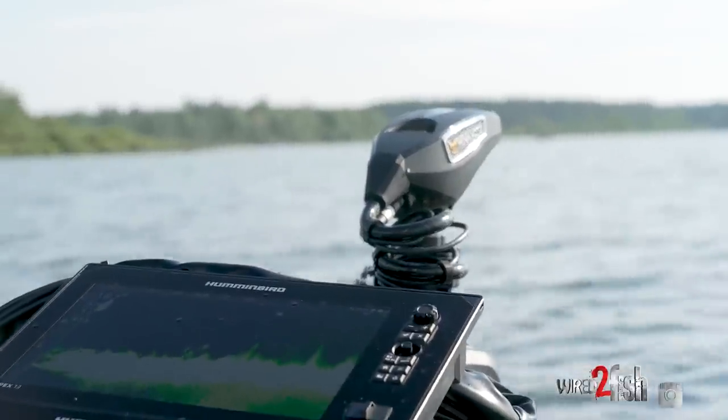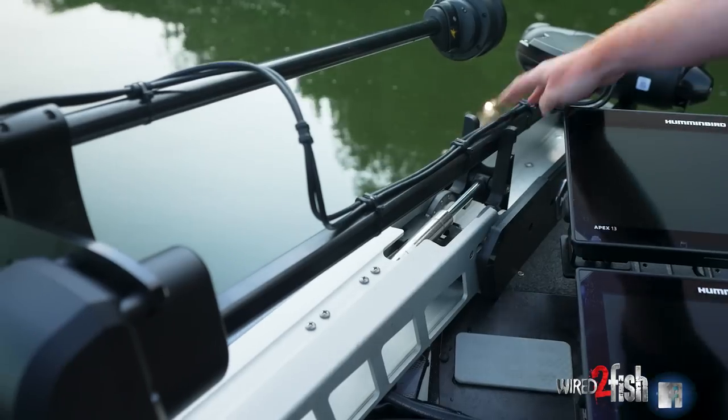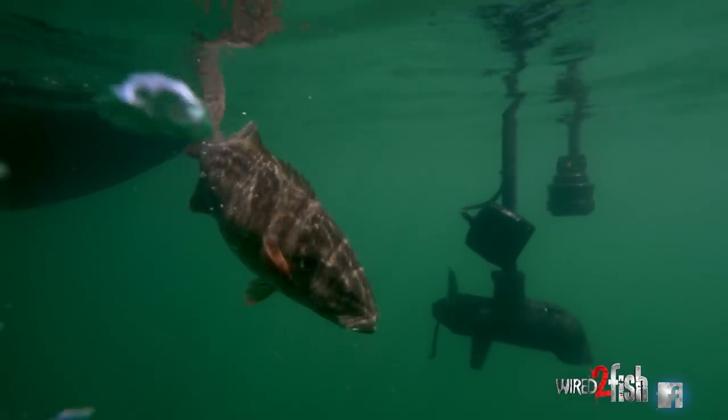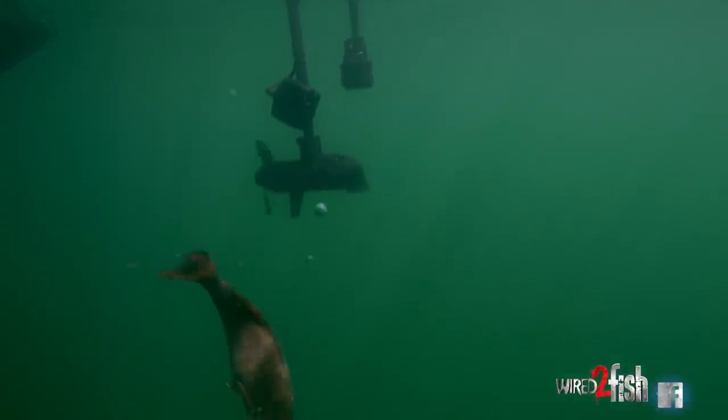From a live perspective — forward-facing sonar is obviously a big deal. We have a bigger, slightly more square shaft than ever before on the Ultrex, which requires an additional mount for our live transducers. That mount is going to come in the box with every Ultrex Quest model.